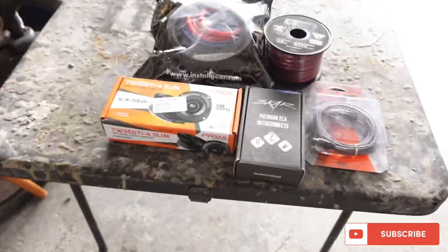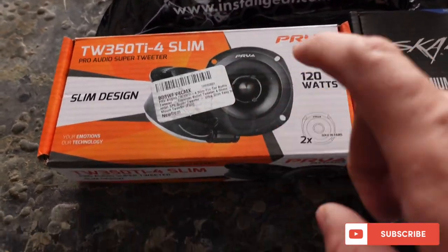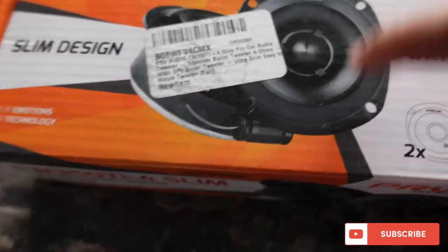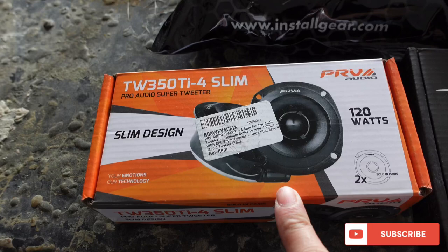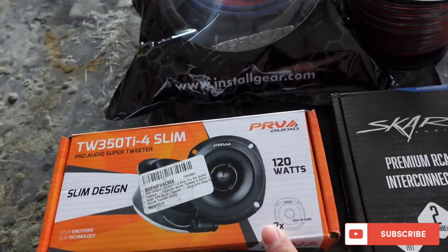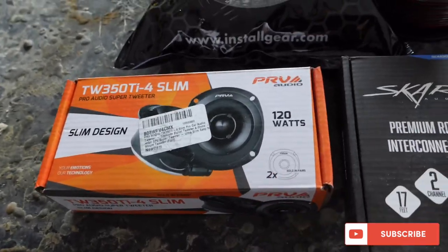We got all the product that I ordered. We got the PRV TW350 Ti Slim Tweeters - man, these right here, for them being that small, look how thin that box is. These things are pretty loud, I'm not even going to lie. I was really impressed with them, so I'm going to continue using these tweeters. Really good. Lightweight. Small. You can put them anywhere.